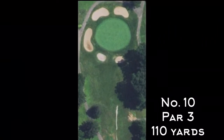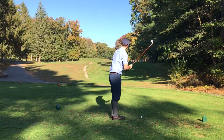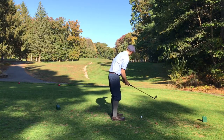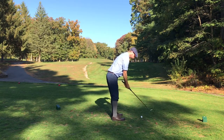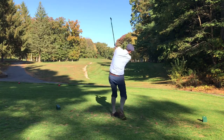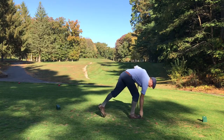Number 10 is a very short par three with a well-protected green. This is a tough distance for me — I'm kind of in between clubs, so I'm going with my 36-degree McGregor flanged mashie, choking up a little bit. My mistake was aiming right at the pin, which was on the right side of the green, and it didn't give me a lot of room for error. I ended up pushing the tee shot right and into the trees.